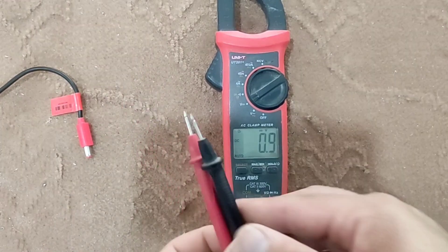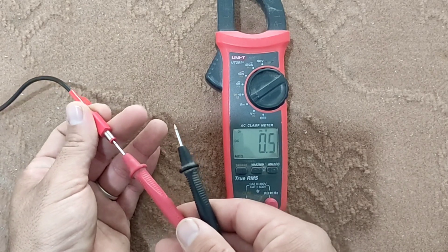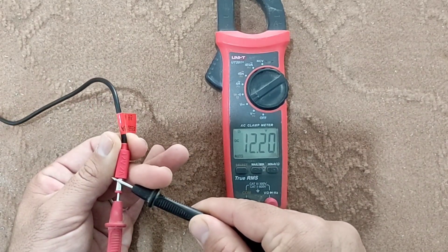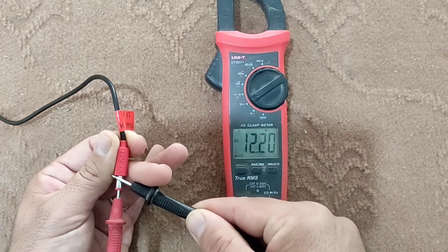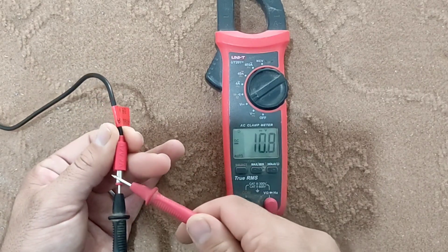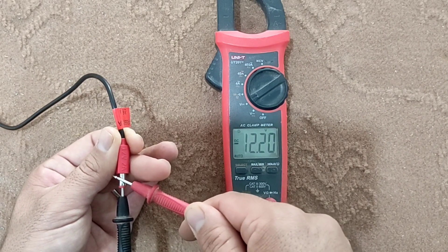To measure direct source voltage, we connect two probes to the source, and the screen shows the voltage. In the direct source, if we switch the two probes, the voltage will be shown with a negative sign.